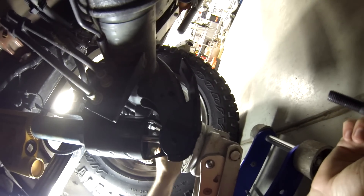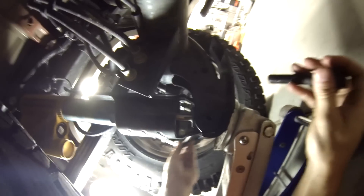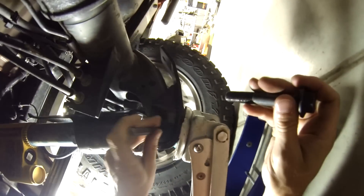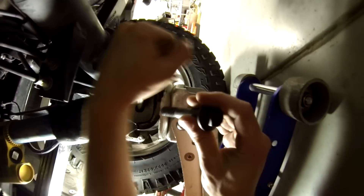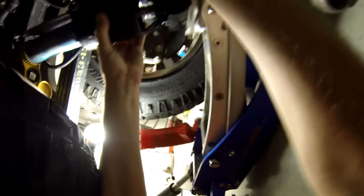I'm going to use the punch on this side to get the shock to line up. It does not want to line up. Come on, line up. There — right there. Got it. We can move the jack now.